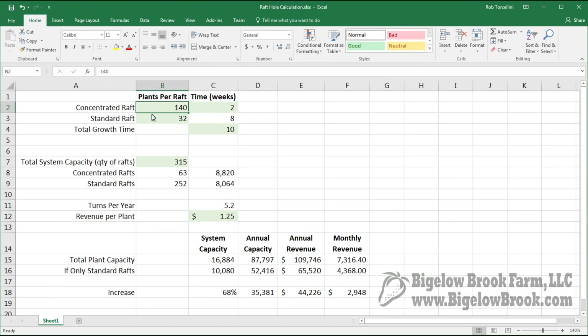Now let's look at the capacity of our greenhouse based on the concentrated 140-hole raft and the 32-hole rafts, with a total growth time of 10 weeks — two weeks in the concentrated raft and the remaining eight weeks in the standard raft. Based on the capacity of our proposed greenhouse, which can hold 315 rafts, that breaks down to 63 concentrated rafts and 252 standard rafts, giving us a plant capacity of 8,800 in the concentrated rafts and 8,000 in the standard rafts.